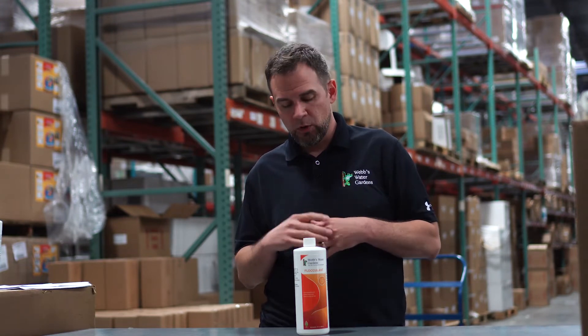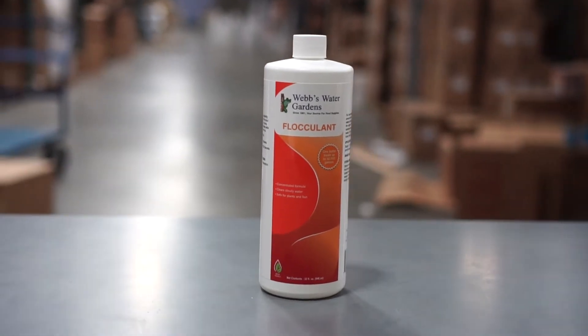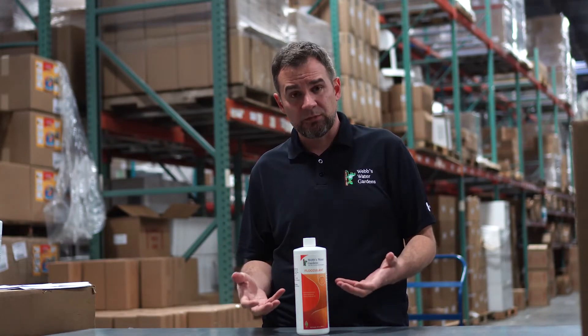So if your pond is cloudy, murky, and there's a lot of free-floating sediment just kind of clouding the pond, a quick fix is going to be a flocculent. Basically what this does is it coagulates all the suspended particulate matter and quickly settles it.